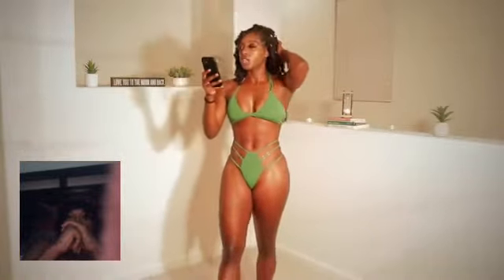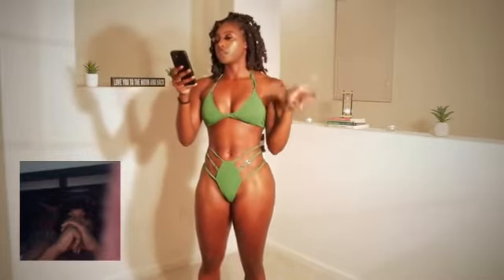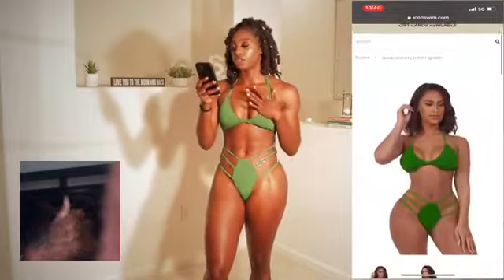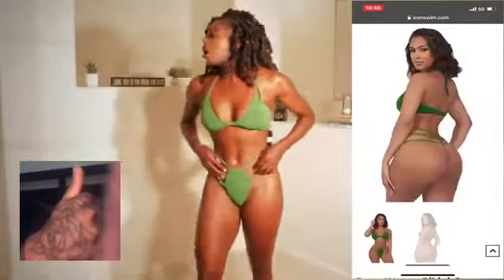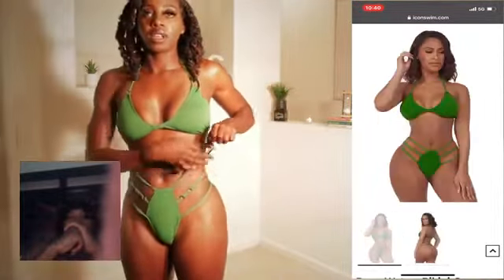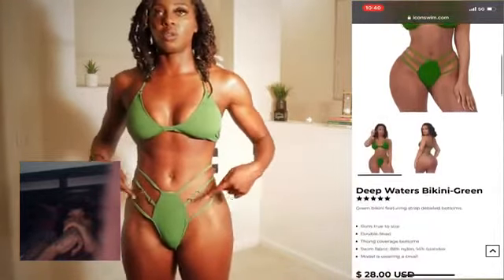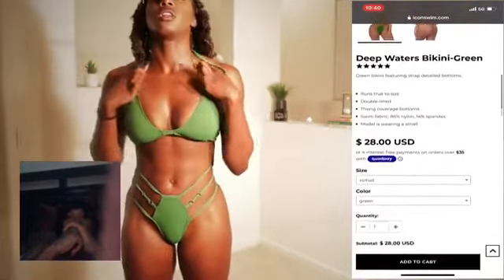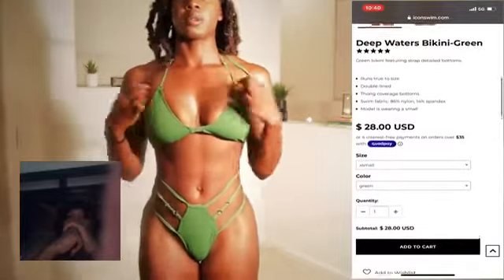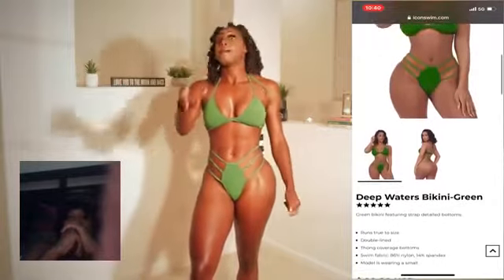Okay, so this is the next one, and this one is called the Deep Waters Bikini. The color is green, and this one is $28, which is super affordable. And this one has like three little strings, and I really like the detail on this one. There are two gold little circles that you can see in the middle, and they also have it on the straps.